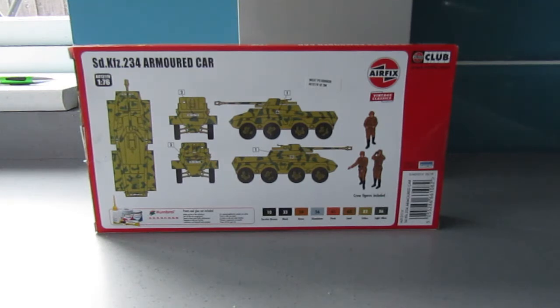I've got an idea that this particular vehicle wasn't mass manufactured. I'm sure I read somewhere the suggestion that this was just a field modification where they got an armoured car and threw a 75mm anti-tank gun on there. Those who know better will be able to tell me whether that's true or not.